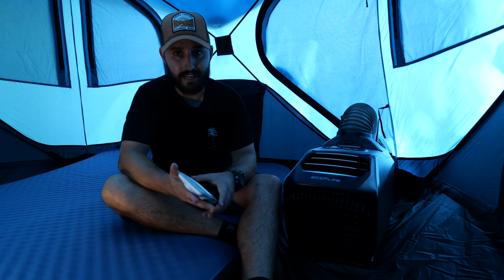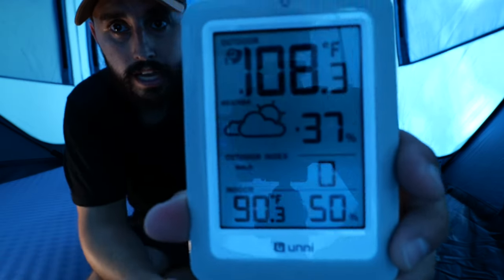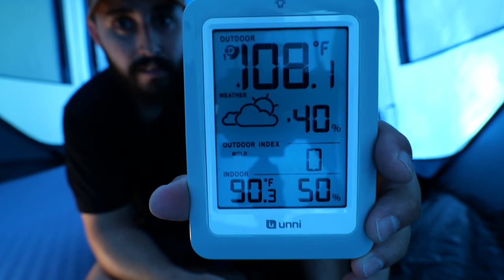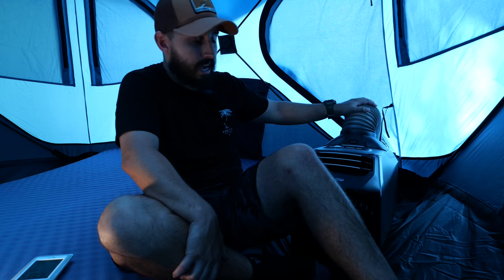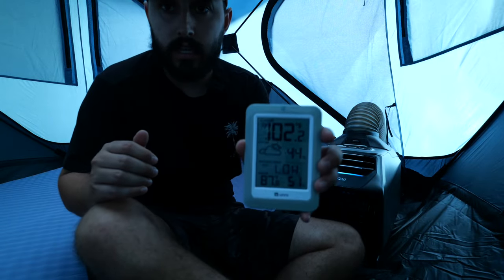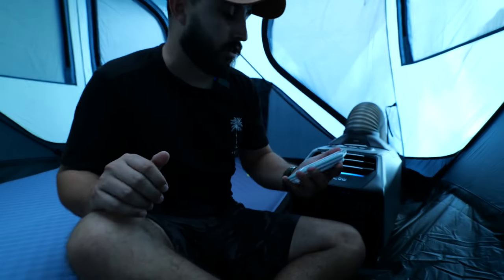I can tell you I'm sitting in here and I'm already feeling a lot cooler — it's feeling fantastic, helped out a lot by these thick tent walls. It's showing 108 degrees outside and 90 degrees inside here — that's already five degrees lower and we've only been here about five minutes. After about 15 minutes, it's 102 degrees outside and showing about 87 degrees inside.